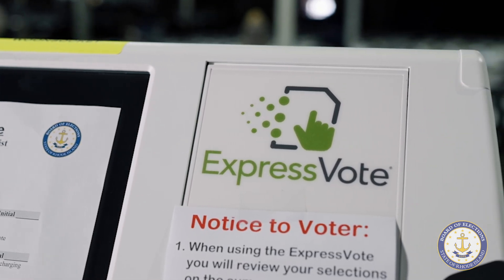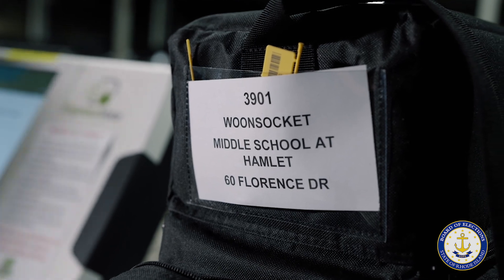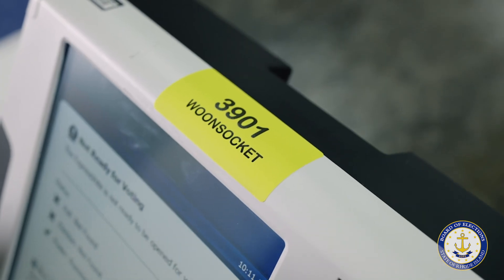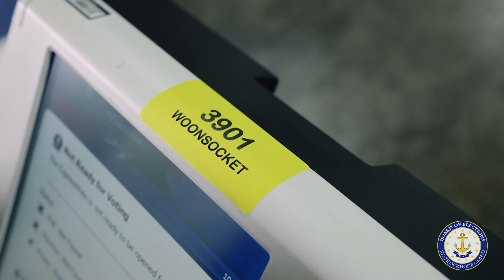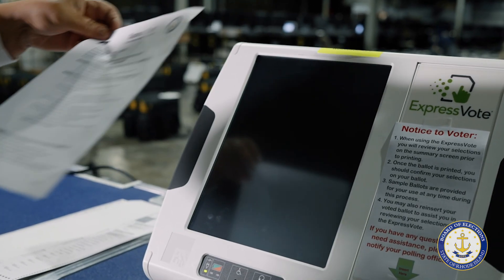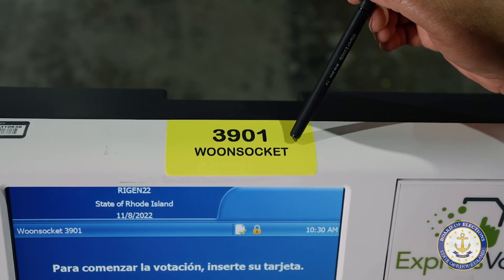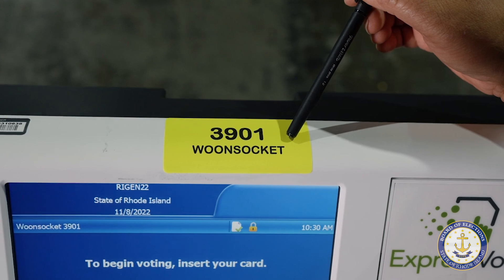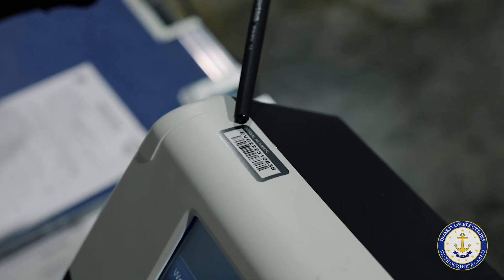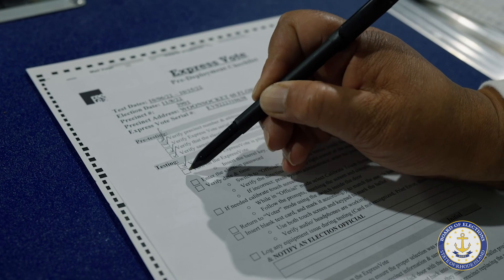The Express Votes are unpacked and set up in the warehouse by the Board of Elections staff. Each machine has been assigned to a precinct or early voting location and is marked with a tag and given a corresponding checklist for the testing process. The tester will reference the checklist and make sure that the serial number and precinct assignment match the sheet, checking off items as they are completed and making notes as necessary.